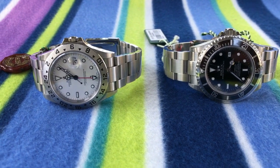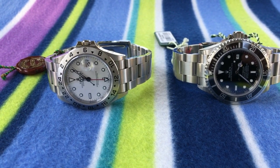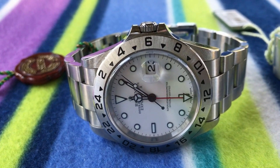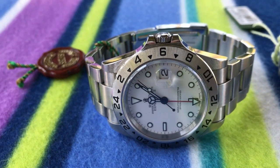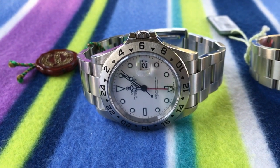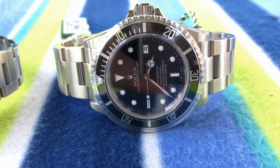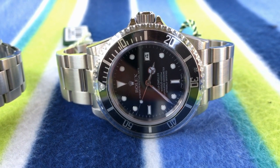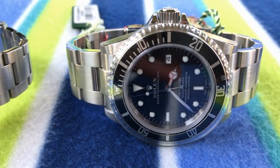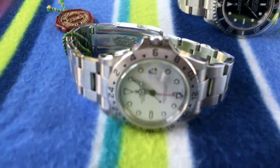I've got two classic pieces at slightly opposite ends of the color spectrum. We've got a Rolex Explorer II — this is the 16570, one of the last versions before it went to 42mm, so this is a 40mm piece. It's the white dial version affectionately known as the Polar. And I'm comparing it to a never-worn Rolex Sea-Dweller — the last version, actually a V serial number, which is last of the last, very rare indeed.